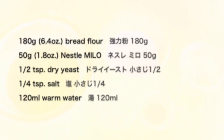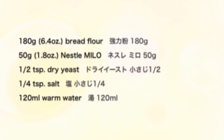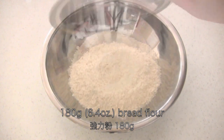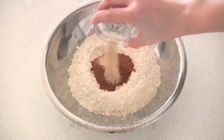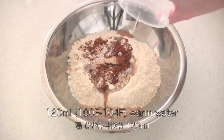Here are the ingredients. You need some bread flour. I know it's called Milo but we call it Milo. Half teaspoon dry yeast. And some warm water.